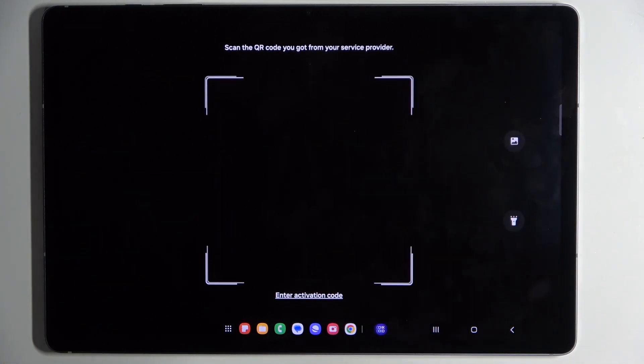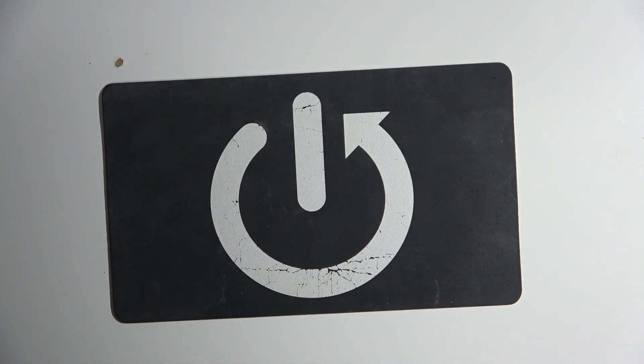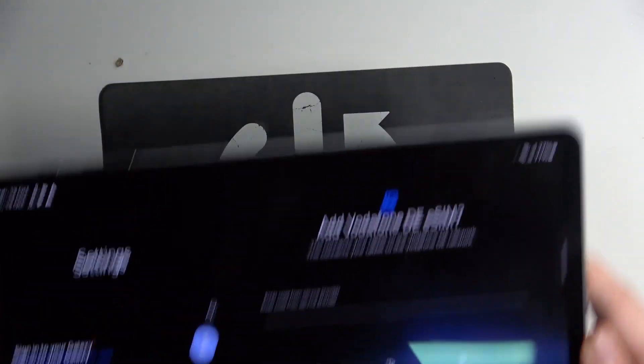Now click on Scan QR Code and here you have to scan your QR code. And now you have to enter your verification code.